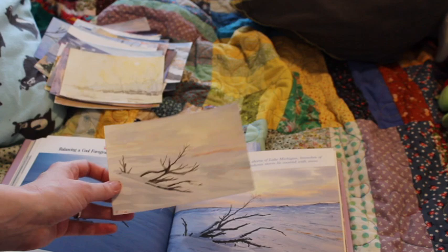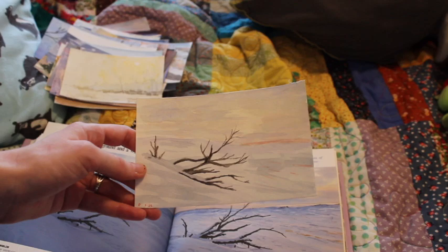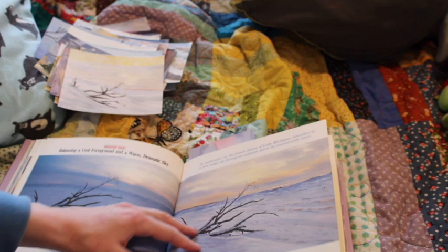And this one is another beach-and-winter scene. Do you guys like going to the beach in winter? I love going to the beach in winter. This is actually Lake Michigan — hey!